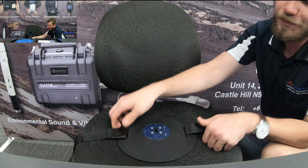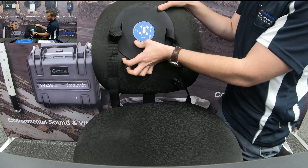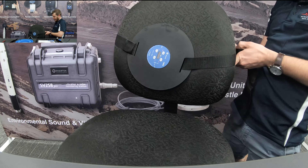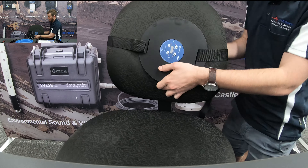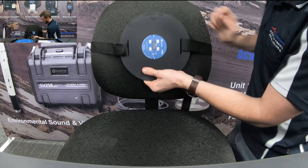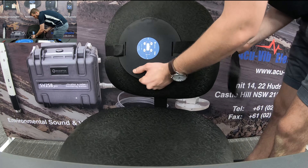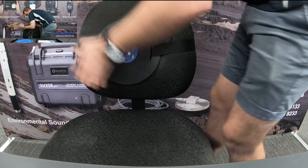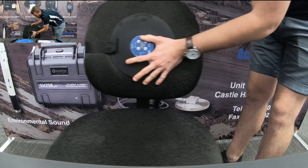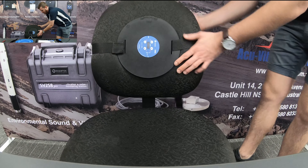The same process applies for the backrest. There's a simple setting in the software to specify whether the instrument is on the seat surface or the seat back of the operator. Thread and tighten the strap on the back, and the instrument is ready for measurement — sitting securely on the operator's seat or backrest.